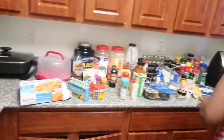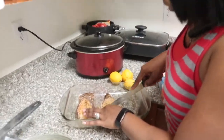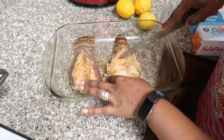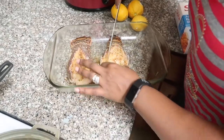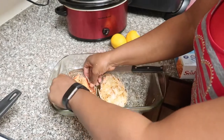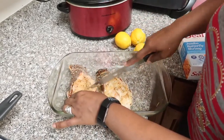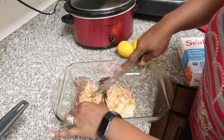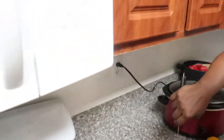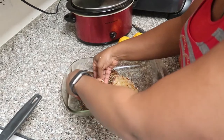So once I put the seasonings in, I go like this to soften it up, to tenderize it. Lobster tail is really tough, so if you don't tenderize it and cut through it, it will come out rubbery. So go ahead and do that — we don't want that.